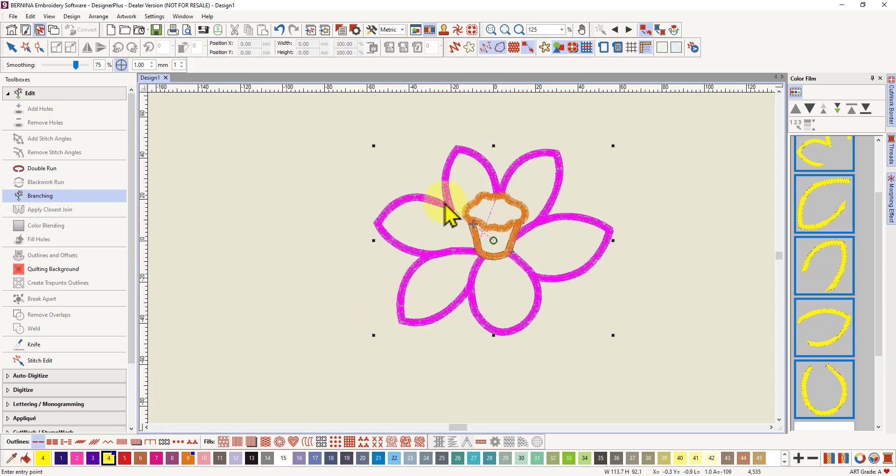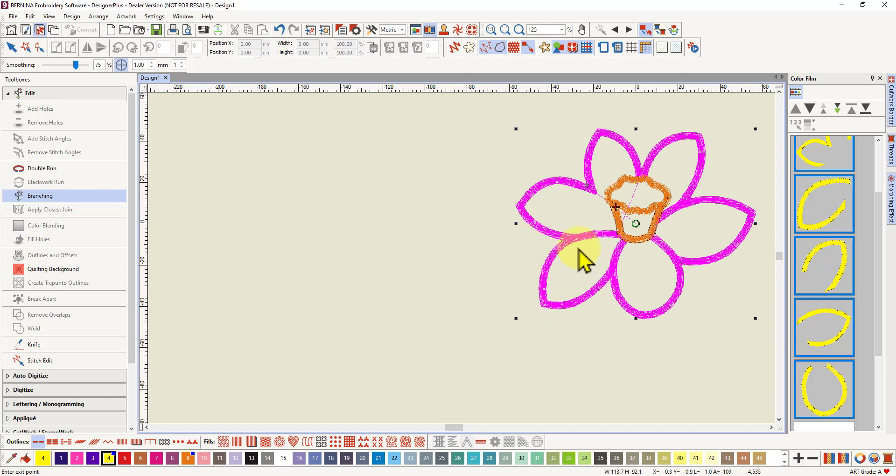I'm going to select the branching tool. Nothing happens yet because down in the bottom left it's asking you to enter an entry point. I'm going to enter an entry point where the original embroidery started — I can see this because I'm out of true view. Here is where the design starts; it's set to start in the center and it's going to jump here and start stitching, so that's the very first stitch. That's where I'll enter my entry point. Then it's going to ask me to enter an exit point. I need to say where I want it to finish — the last petal that stitches is this one, and I'm going to finish it here.